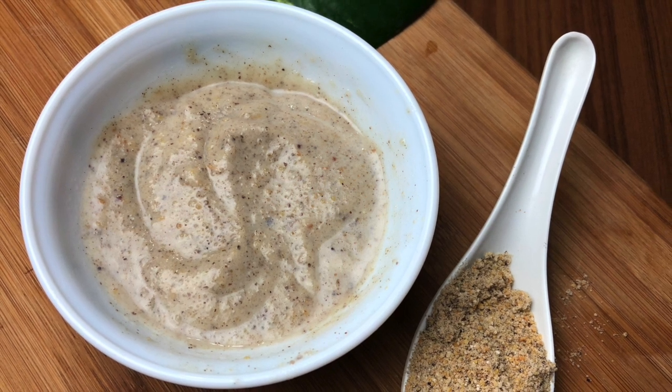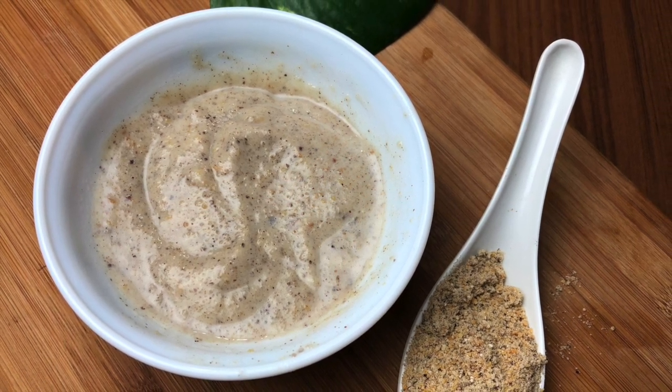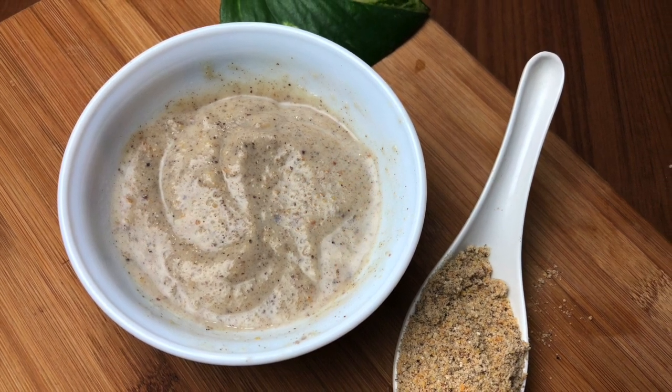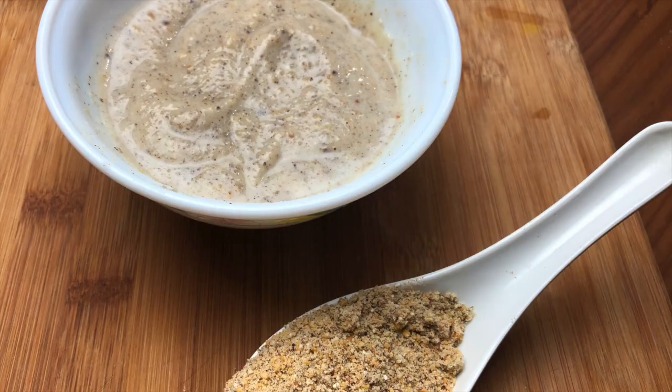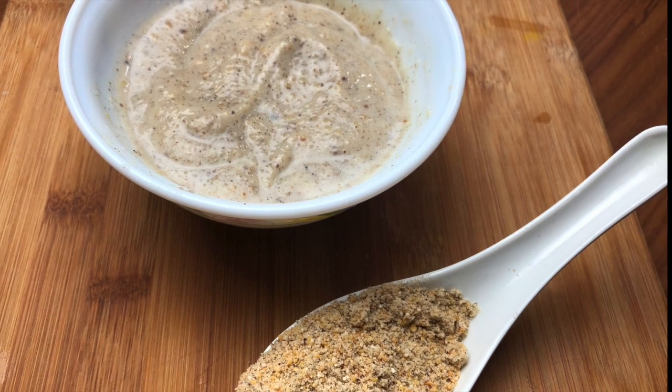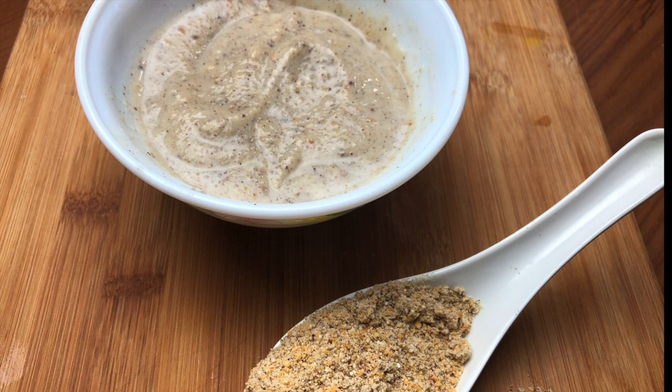Hello mommies and daddies, welcome to Shishu World. Today we are going to make a multi-grain cerulac powder which can be given to babies over 8 months, as well as toddlers and older children, as porridge.